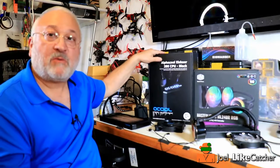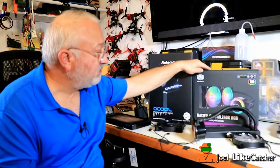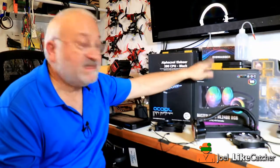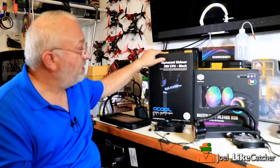On the table here we have the two water coolers — the Cooler Master that was inside of my PC and the AlphaCool that I'm going to install. This is the Master Liquid ML240R RGB. The nice thing about this water cooler is it's got these cool LED lights. This is a $99 water cooler. The AlphaCool has no RGB lights, just a blue glow on the front, but it's a $150 water cooler and is much higher quality.